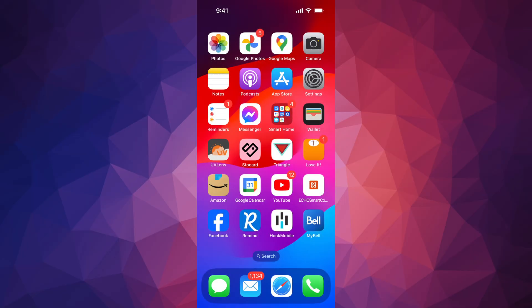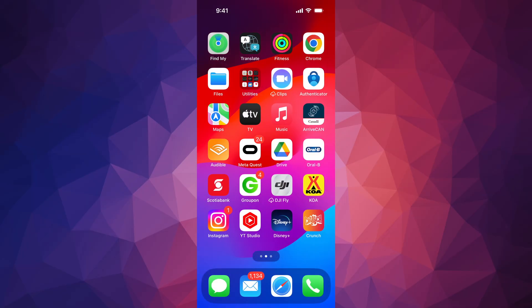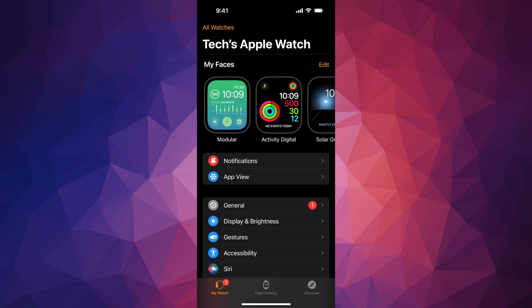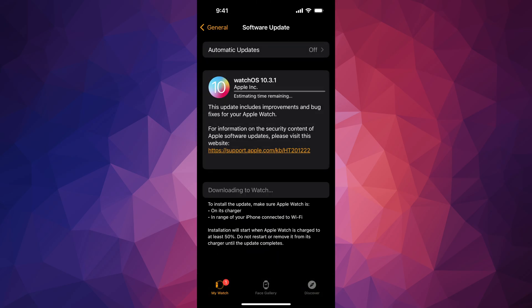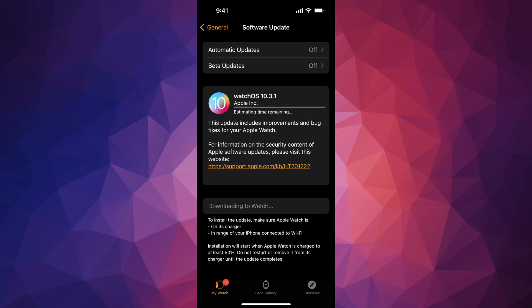In today's video we're going to be updating your Apple Watch. Go right into the Watch app on your phone — from there you should see your third option, General. Go into General, then the second option, Software Update, and it's going to start downloading by itself.